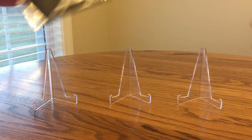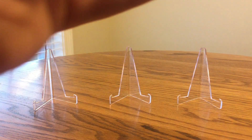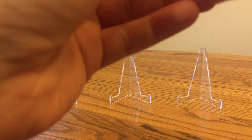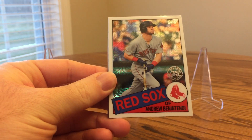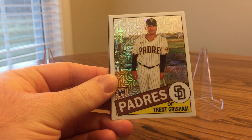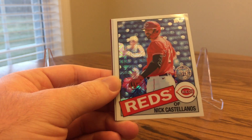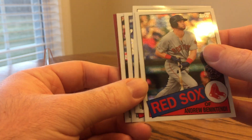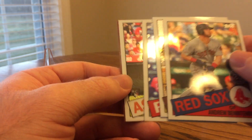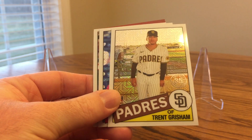Here we go, the second one. We got Andrew Benintendi, Trent Grisham — I got that one in my first jumbo box — Castellanos, and Yordan Alvarez. So Grisham and Alvarez are two good ones to get. I already got those but they definitely look cool with that light background.